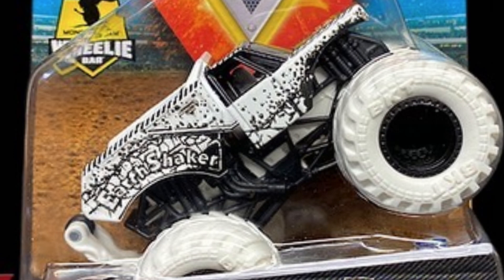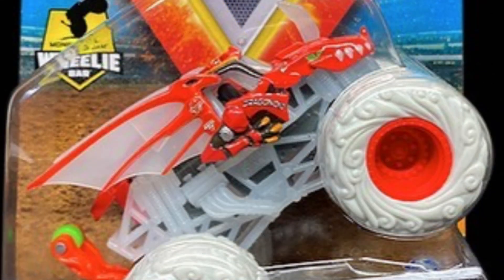The next one is the Max Contrast Earth Shaker, which is pretty awesome. I can't believe they did the black and white trucks — it kind of looks similar to the Hot Wheels monster trucks and how they did that with the black and white, but it's pretty cool.